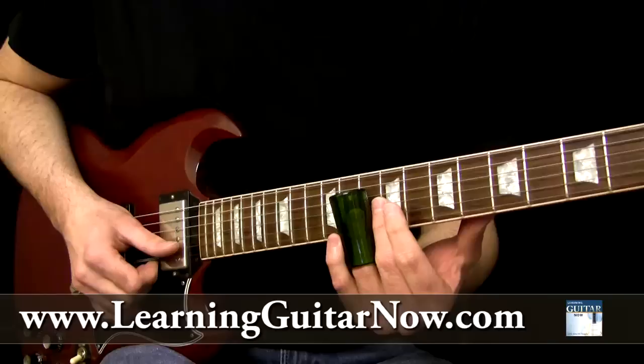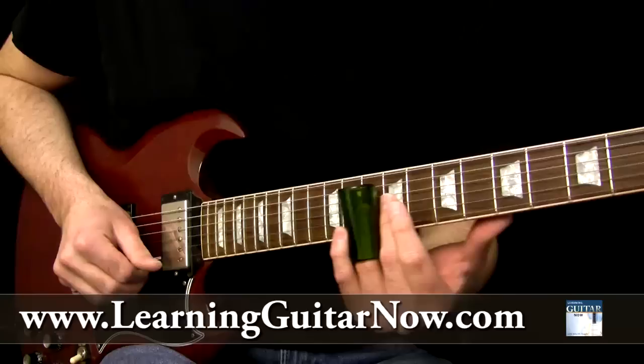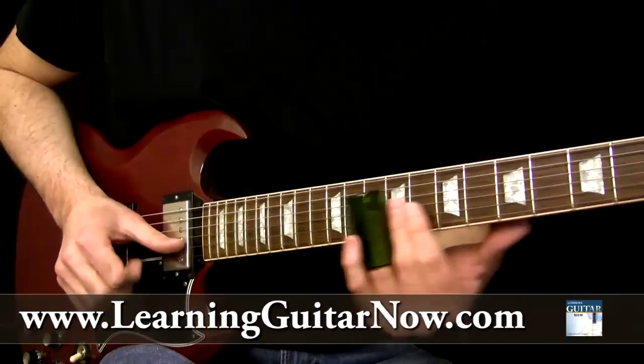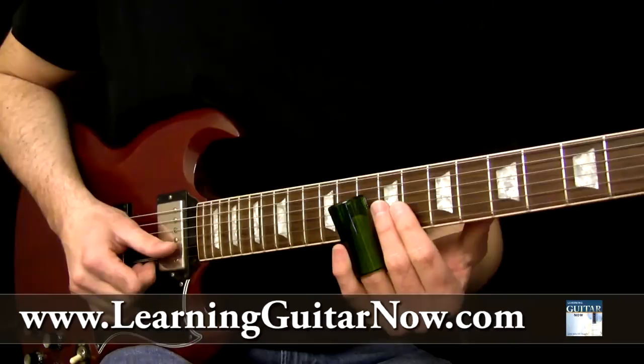Then you slide into the 10th fret on the high E string for the third note — a real snaky, slippery slide guitar sound. A lot of people think he does this with straight eighth notes, and that's incorrect. He's doing this like a kind of drag, dotted eighth note sound.